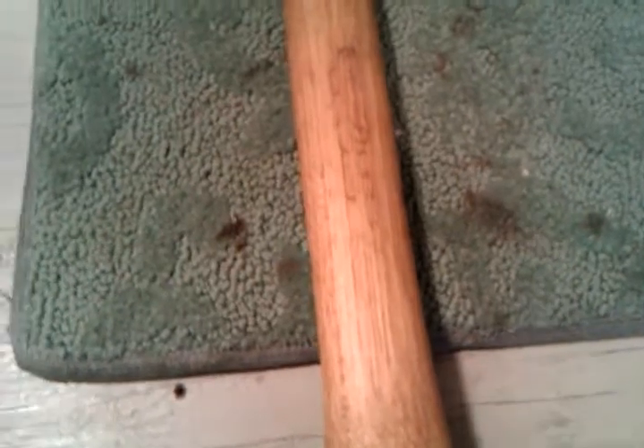First and foremost, I want to thank all of you for the comments and compliments regarding my reconditioning of this little hatchet, this little Collins double bit. I wanted to take the time to show you the completed project.